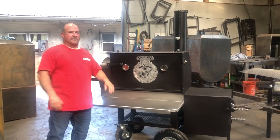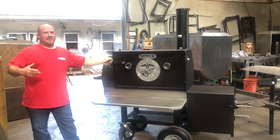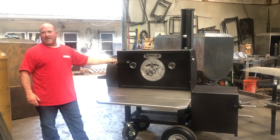This is Paul with Shirley Fabrications, Los Angeles, Alabama. I just want to do a quick video. This cooker right here is for Mr. Tony Cleveland.